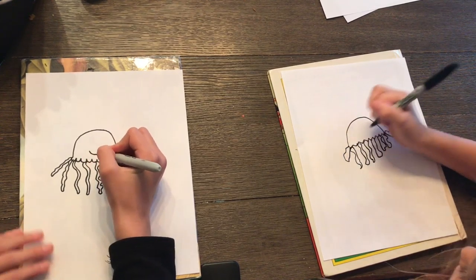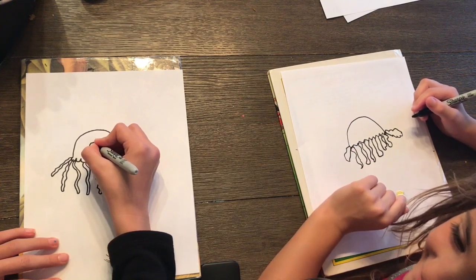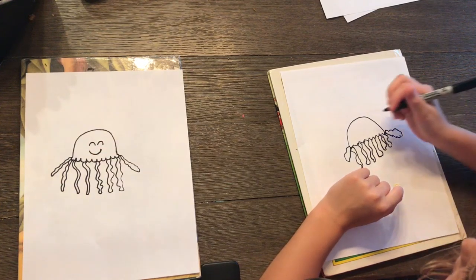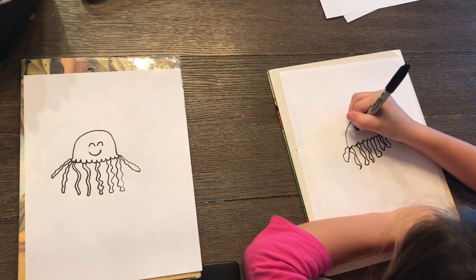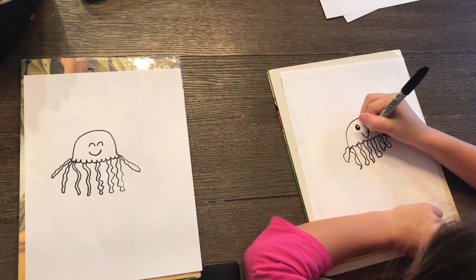I'm going to add a smile and two upside down U's for the eyes. I think I'm just going to leave my face like that. Kaya says she wants to draw a winky face — that's kind of cool. You guys can make whatever face you want at home.